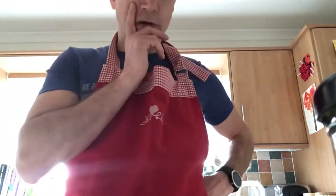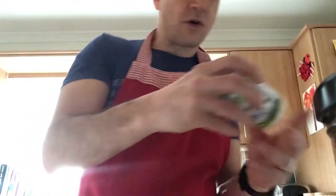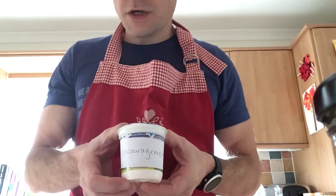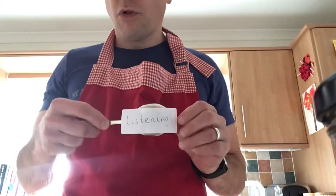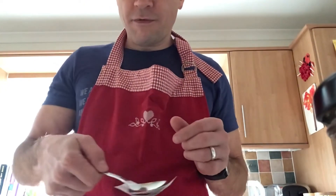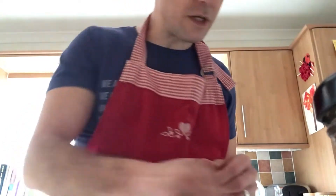Okay, now what else have I got? I've got a pot of encouragement, a pot of encouragement. And then I've got a spoonful of listening, a spoonful of listening. So that's what I'm going to put in what I'm going to make today.